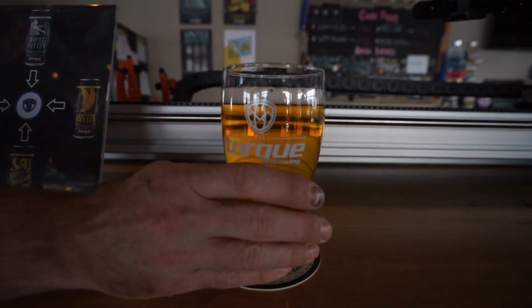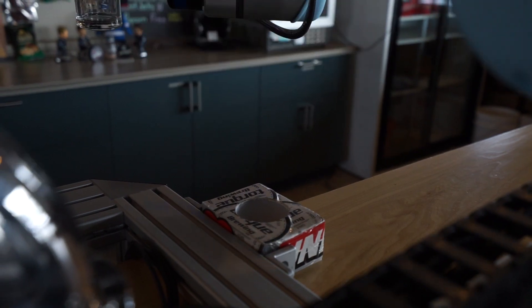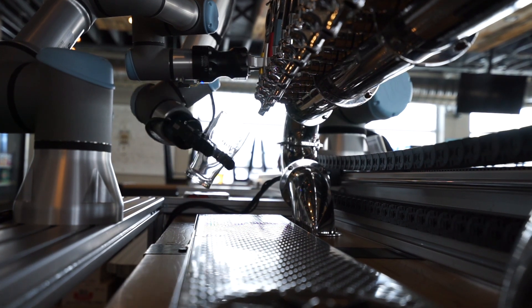Skeens came to us — Skeens is the supplier for Universal Robots and we're one of the integrators here in town for Universal Robots. They came to us with an idea of doing a beer bot presentation. What we're trying to do is highlight and showcase some of the features of the robots and how easy they are to implement, integrate, and program.